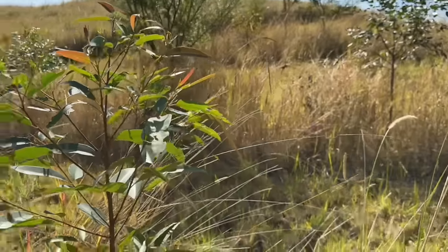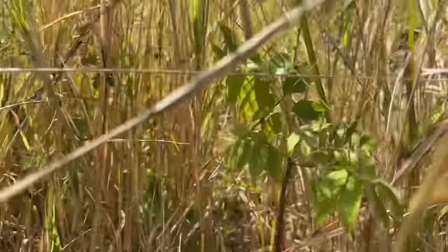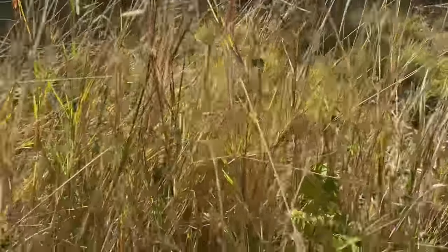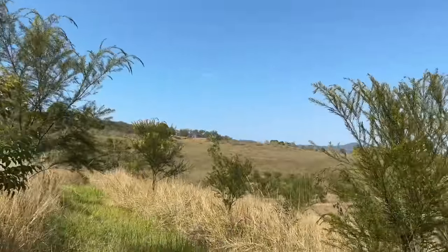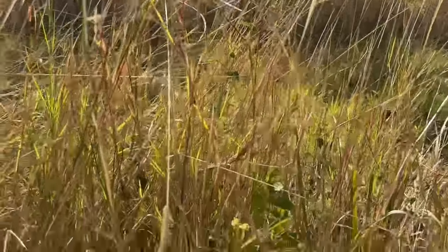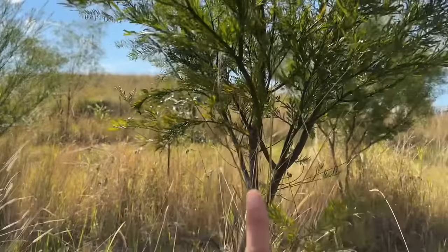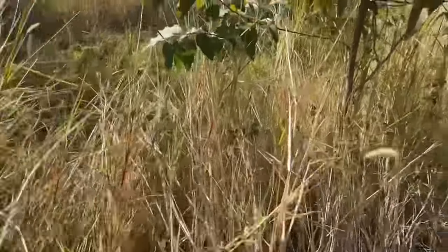Then we come back to another Eucalypt species — koala food — and then we've got red cedar. This area around Kyogle was famous for its red cedar, and sadly all of the red cedar was logged and turned into agricultural, dairy, and beef country. So it's a really beautiful thing to be able to put some of these original species back in on our land. Then back to the acacia — you can see either side we've got a rainforest tree and another rainforest species.